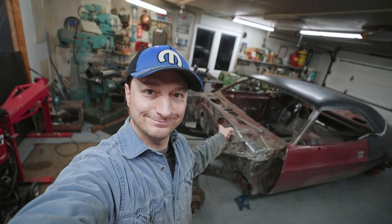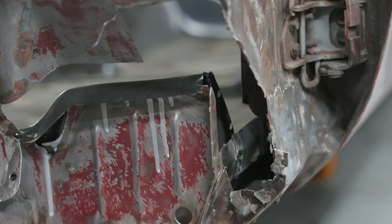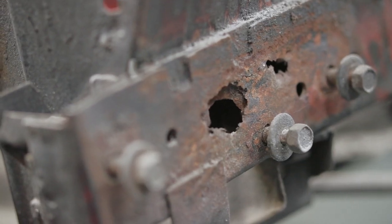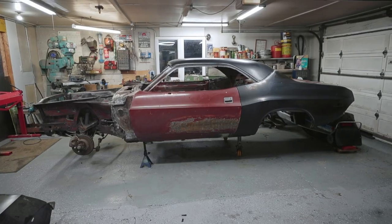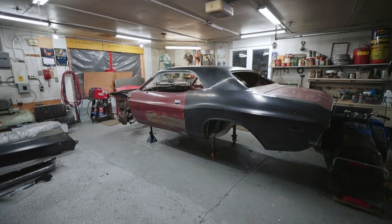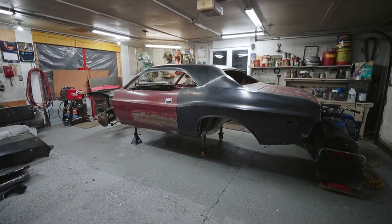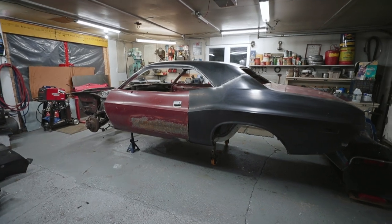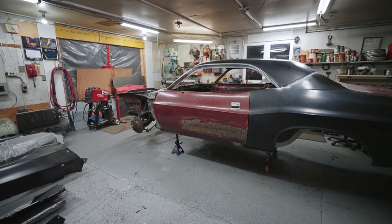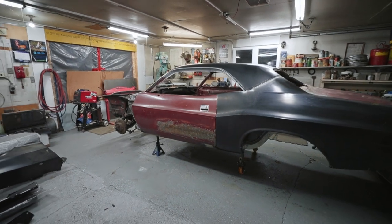Welcome back folks. It's that time of the year again where we put the side by side away, we kind of hunker down for winter and we pull the old Challenger out of the back storage into the main area here and we start working on it. If this is the first time joining our channel, we've been working on this car for quite some time.